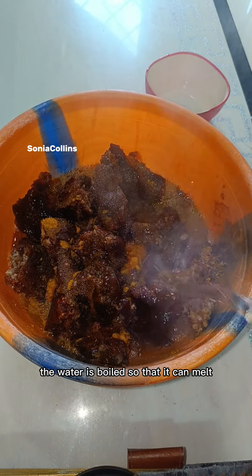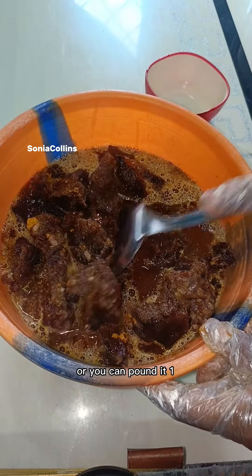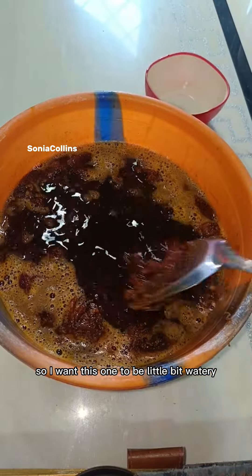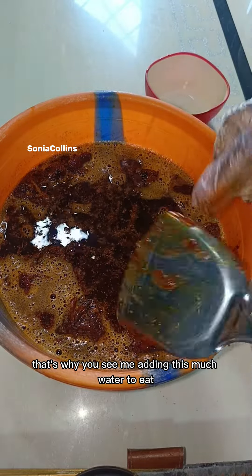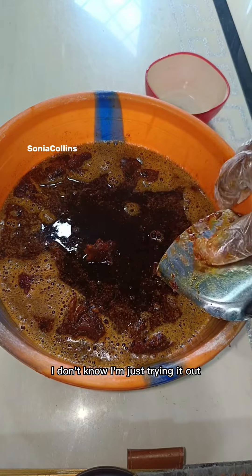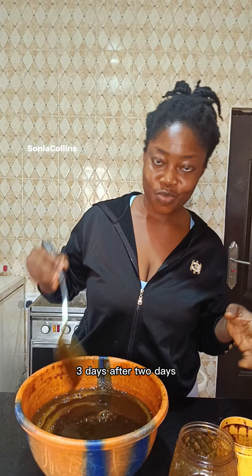Now I'm adding hot water — the water is boiled so it can melt the soap. If you want it to be very thick, add little water, or you can pound it. I'm adding more water because the last one I made was very thick and my children wasted it. I want this one to be a little more liquid since kids will be using it. Then I cover it like this and leave it for two to three days.